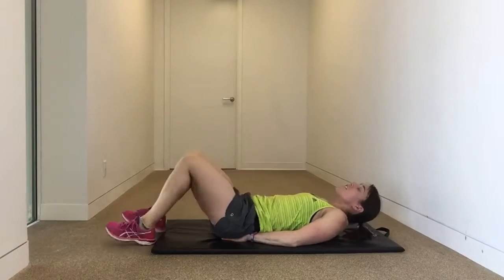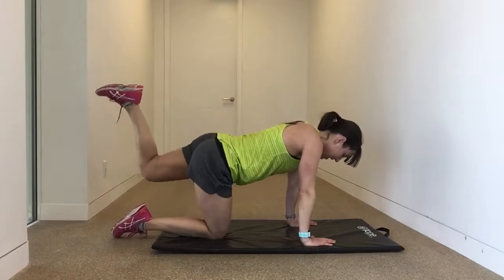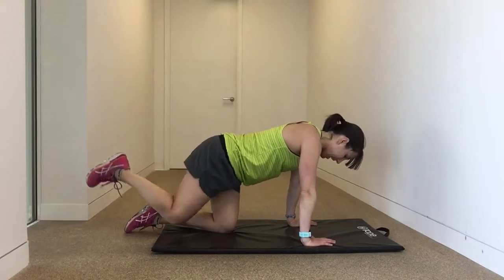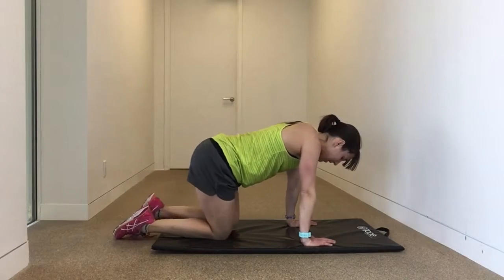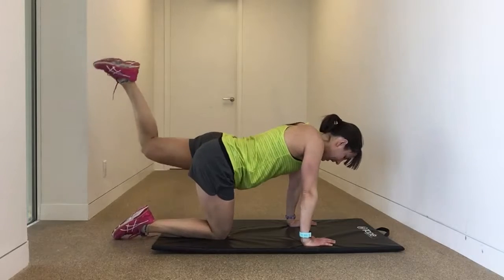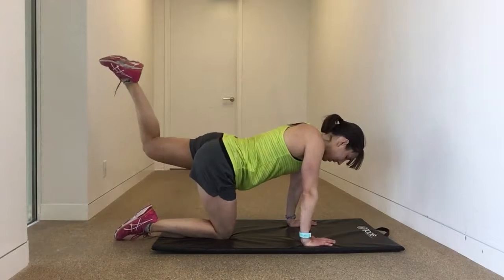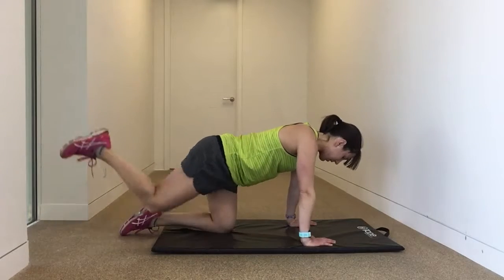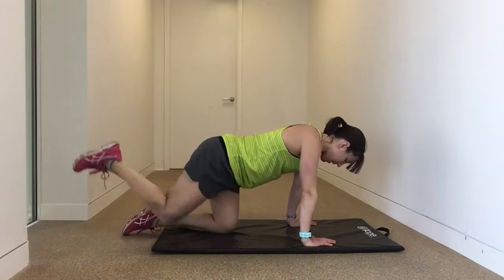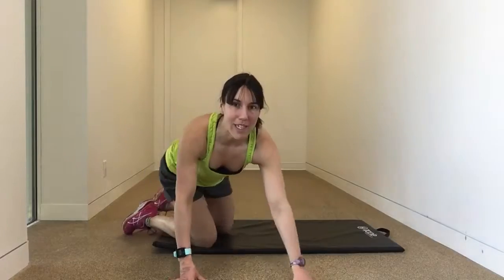Get ready for the donkey kicks. Make sure you're stacked in position. Lift the wine glass. Now you can alternate legs, or do 15 seconds on one and 15 seconds on the other. We're looking for six reps on one, six reps on the other — 12 in total. Round one is done.